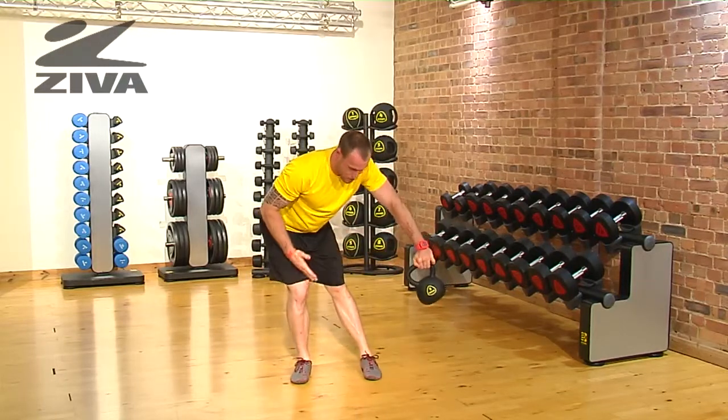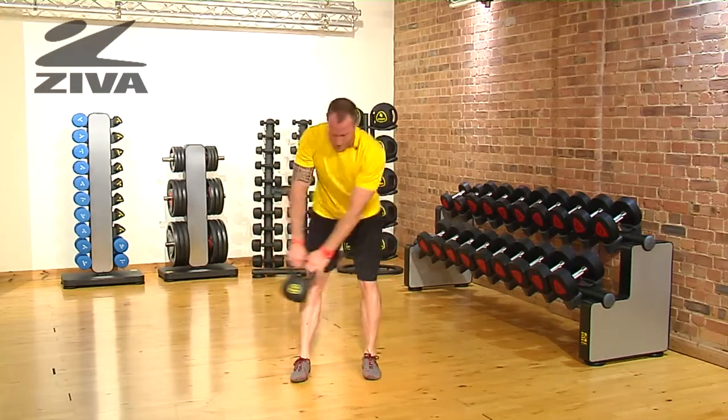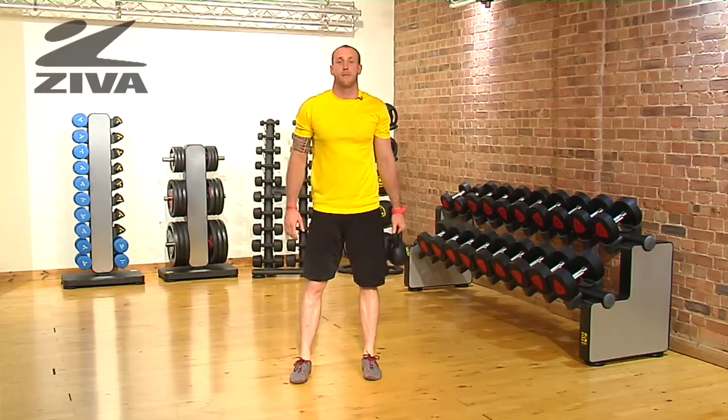You're getting a similar motion to a lunge, but my feet are only shoulder width apart. I'm going to drive the kettlebell back and forth to create some rhythm and timing in the body.